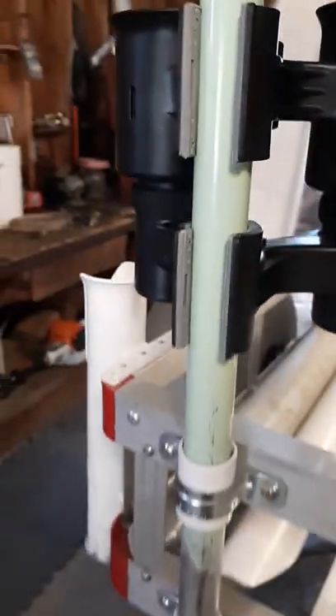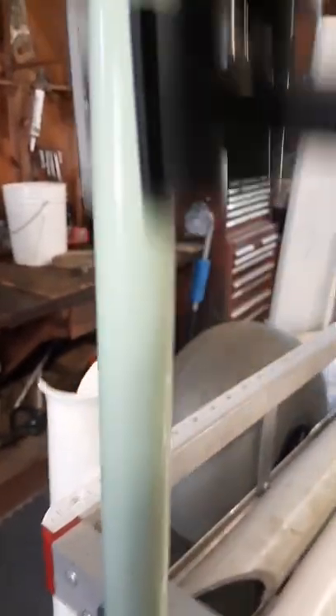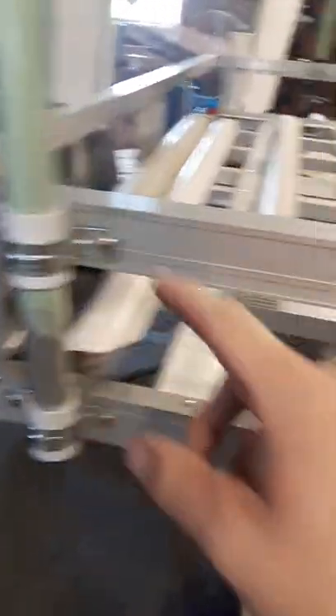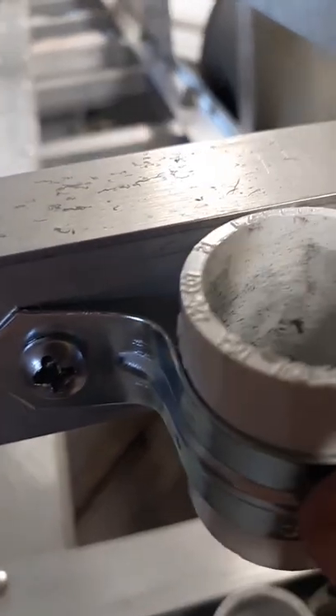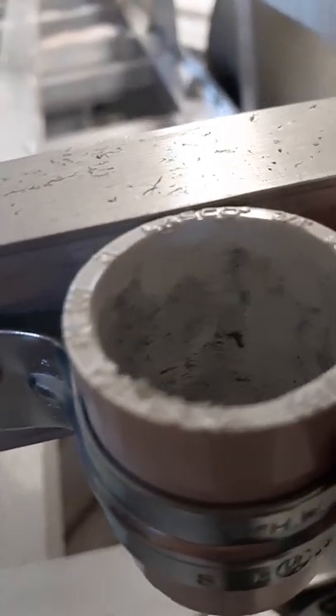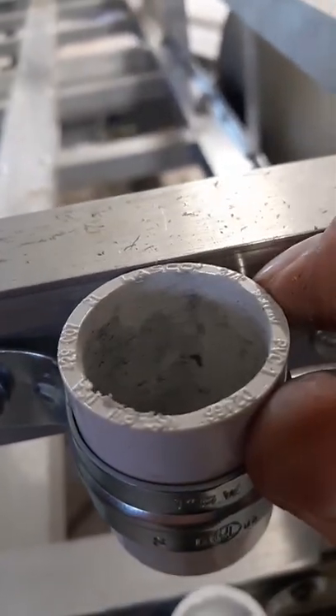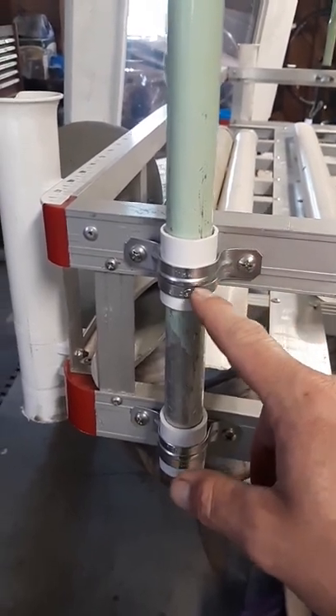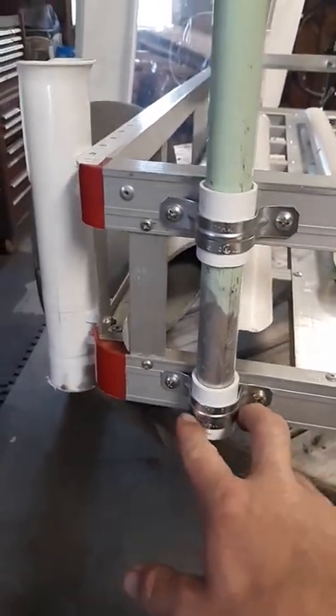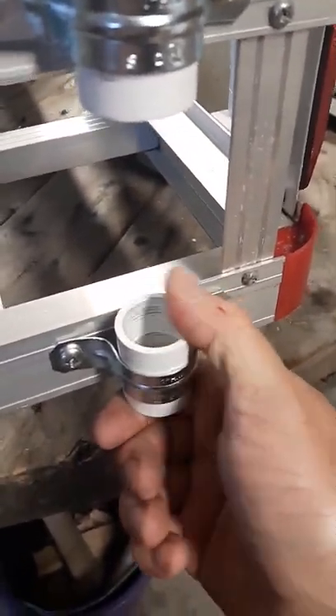So here's what we got now. We've got two three-quarter inch schedule 40 regular couplings, and then these are one inch conduit two-hole conduit straps. They tighten down just enough that you can't move it — good and tight.